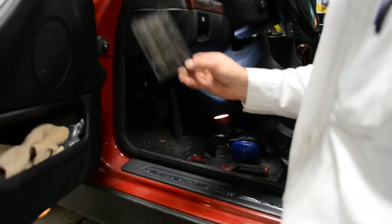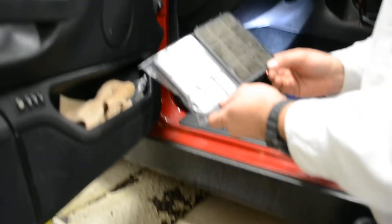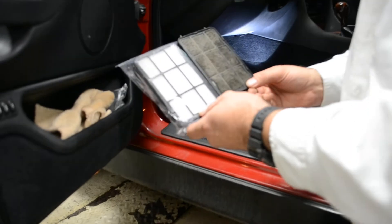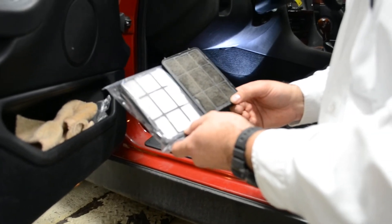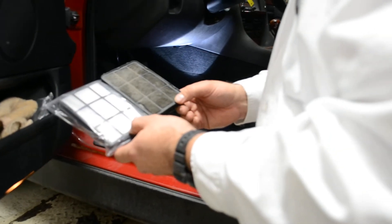But on this car, you can see we took it out already. That's the old cabin filter, that's the new cabin filter. Now this one is not carbon or charcoal activated — it's just a standard filter. The part's not very expensive, but it's just a bit more labor to get to.